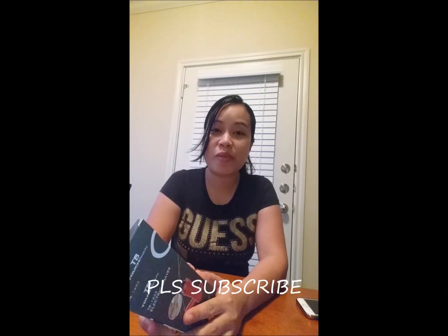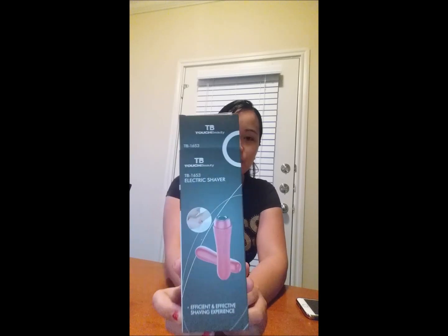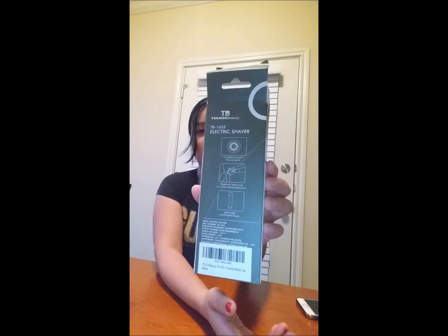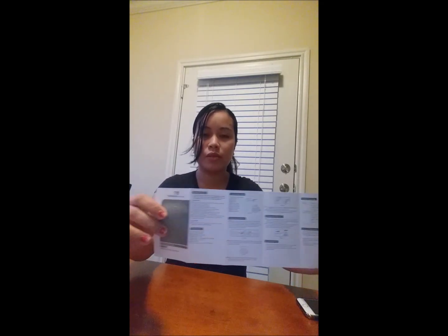Hi guys, welcome back to my channel! For today I have a new product — Touch Beauty. This is the box, it's called the TB 1653 electric shaver. I really love their box as always, nice packaging, and it comes with a manual, so it's really good.